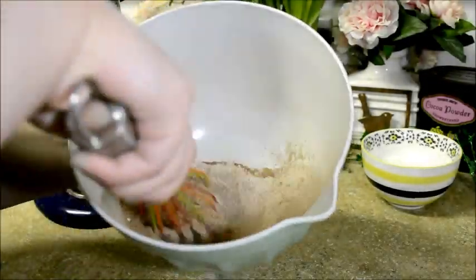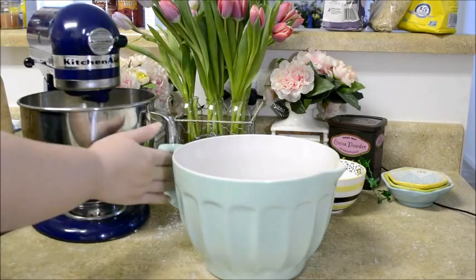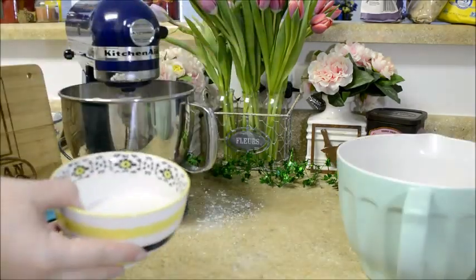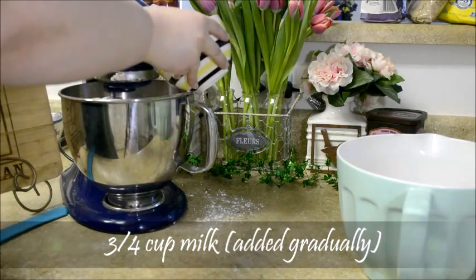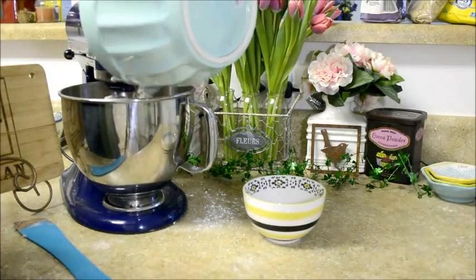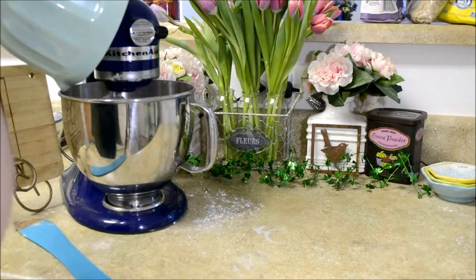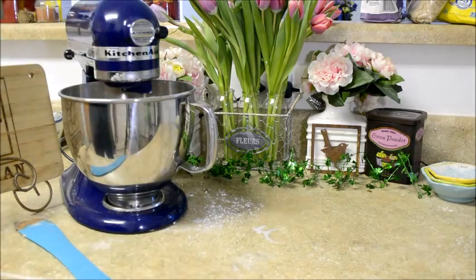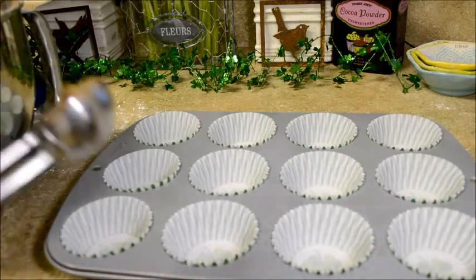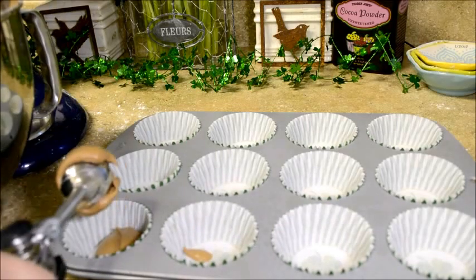Now whisk it all together. Then gradually mix the dry mixture into the wet mixture, alternating with three quarter cups of milk. Make sure to begin and end with the addition of the dry mix, and continue to beat together until well blended. Now that it's all blended together, scoop two tablespoons into each liner. I use a cookie dough scoop because it makes the entire process just a little bit easier.